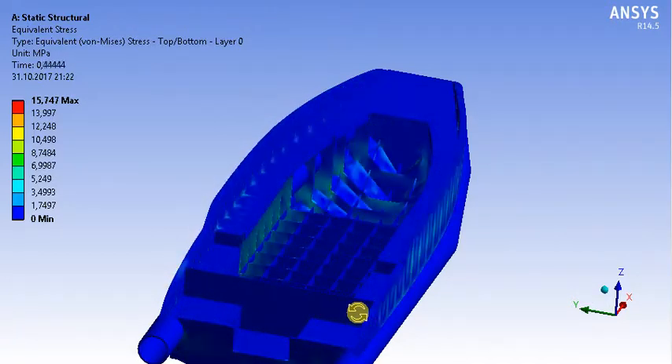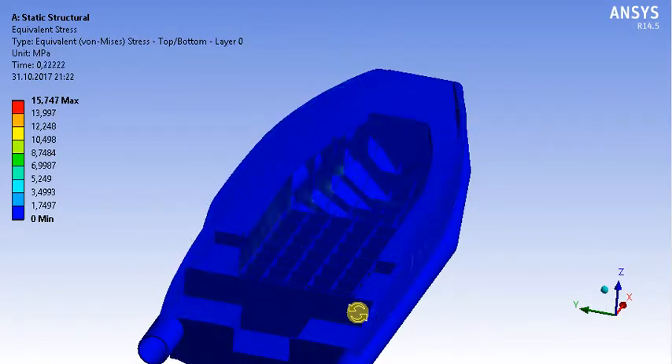The tensile yield strength of HDPE material is 26 MPa. In our analysis, the maximum stress is 15 MPa as you see. So there is no dangerous situation.